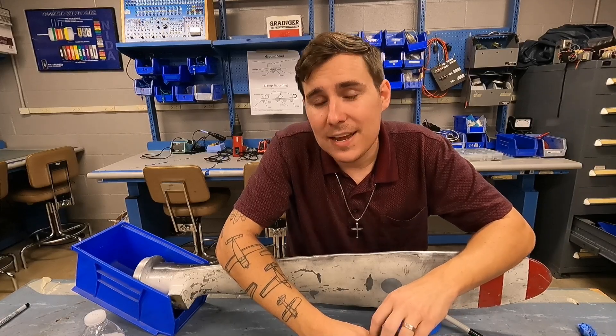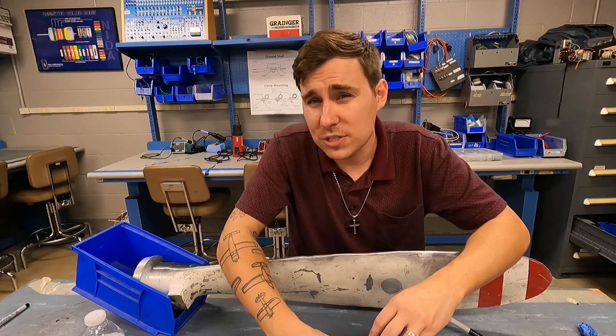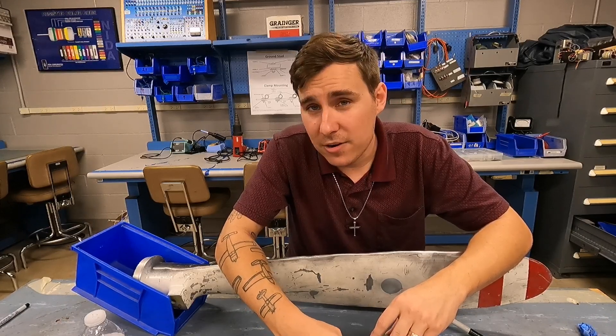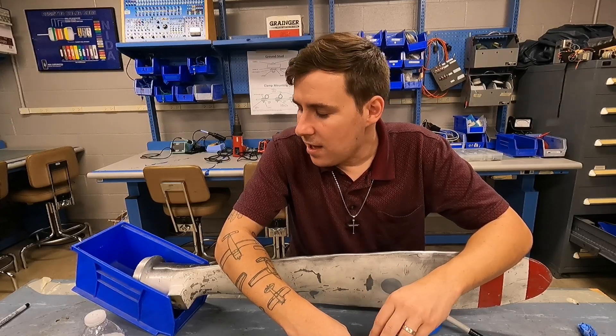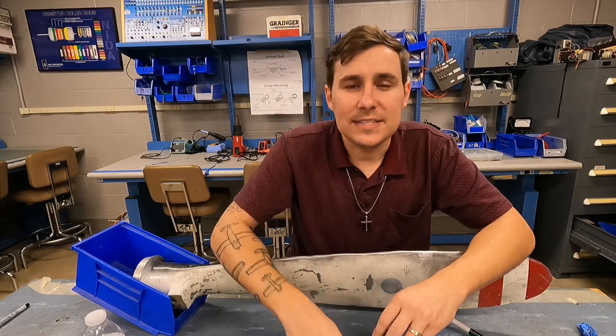Gentle reminder: I do now have t-shirts, stickers, coffee cups, hats, and mugs. I'm no longer using Teespring — some people ordered from Teespring and the quality just wasn't that great, so I've moved on to a new supplier called Fourth Wall. Make sure you get one of those. I'm proud of a couple of designs I came up with. And that's going to do it all for this video. As always, go build something and be easy.